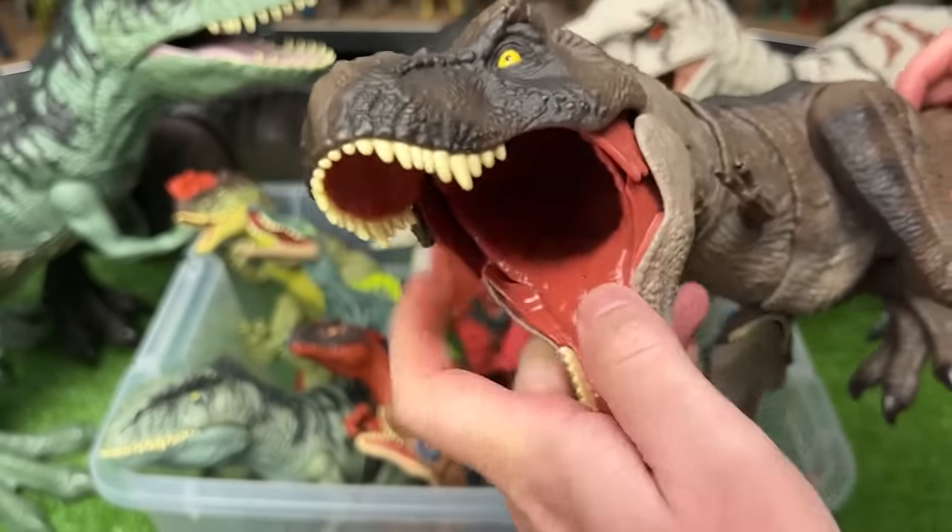I've got another winged dinosaur here but I'm actually not sure what type of dinosaur this is. So let me know in the comments below.